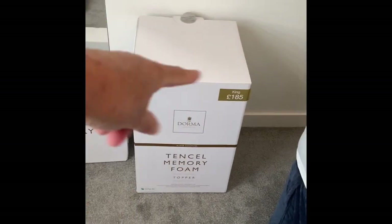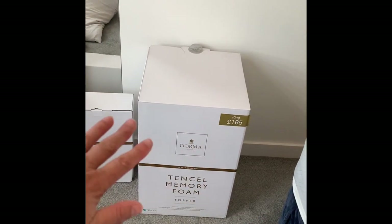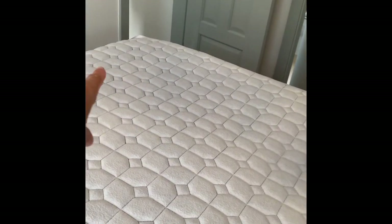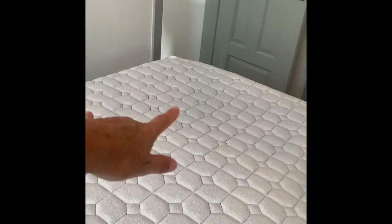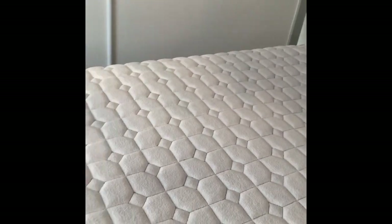What you have to do is get it out of the box - it's all rolled up in a curl in there. When you get it out, you have to lay it out for 72 hours to let it spring and air. You can see a lot of the blue dye has come off the sheet again, so I've got to get another mattress protector to put over the top of that.